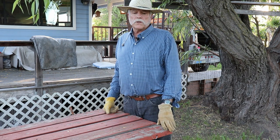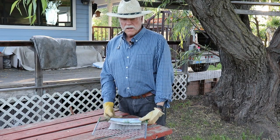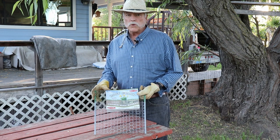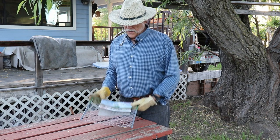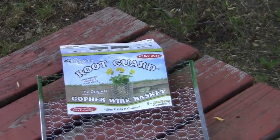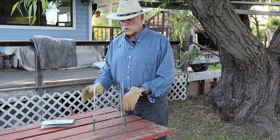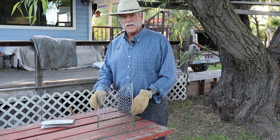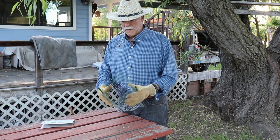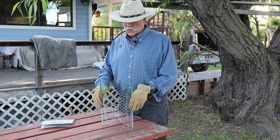First, let me show you the materials you're going to need for this project. Like most gardeners, you're going to need what's known as root guards — I refer to them as root baskets or gopher baskets. This is a standard one-gallon basket, readily available from your nursery or local hardware store. I just expand it out to a circle, or almost a diamond shape, which works better for me, and then put it in the ground.